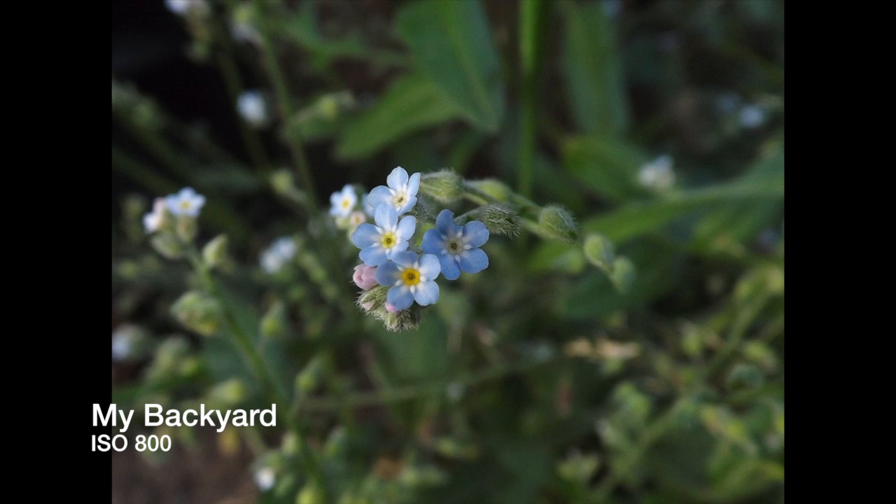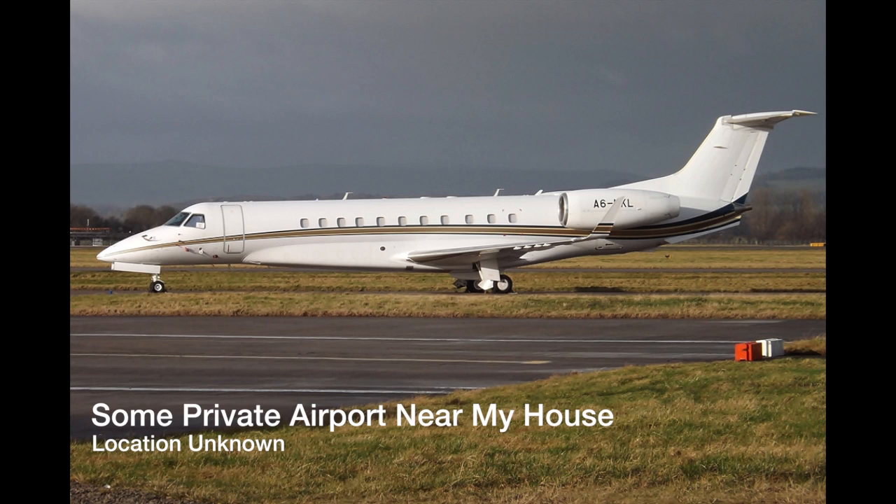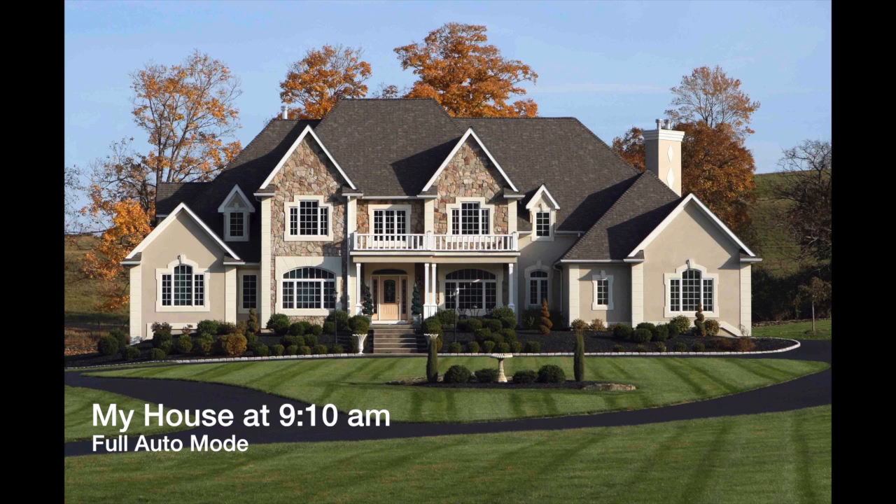This image was shot this morning in my backyard using manual mode at ISO 800. In auto mode it would not focus properly, so this is also using macro. Over here is a private airport near my house — I won't reveal my location, but it's some private airport.